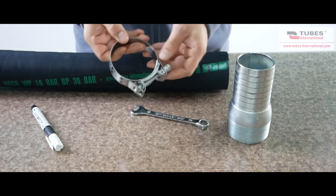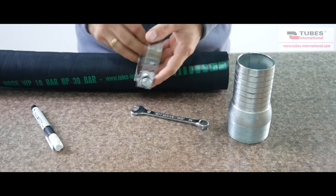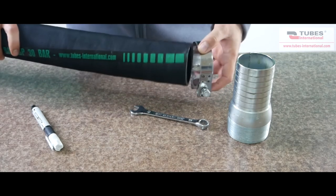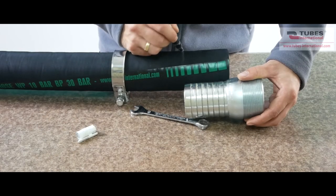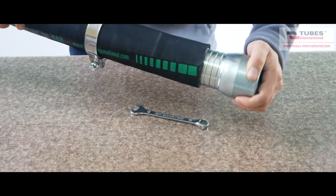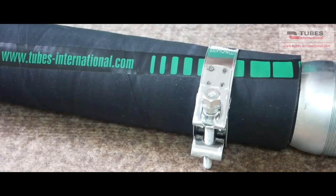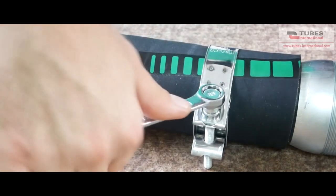The super heavy duty clamp is designed for mounting heavy wall reinforced industrial hose. It's a robust clamp with rounded band edges. The clamping range is from 17 mm up to 408 mm. After marking the place on the hose where the clamp will be placed, we insert the fitting into the hose, then we slide the clamp to the correct position and we start tightening the bolt.